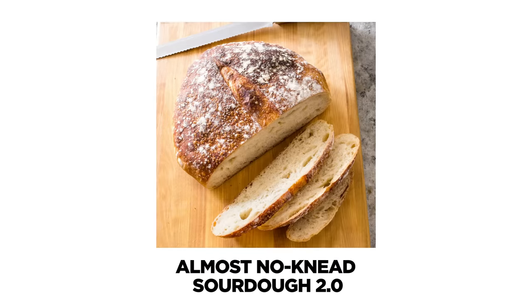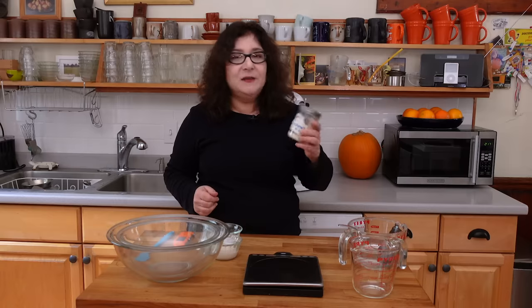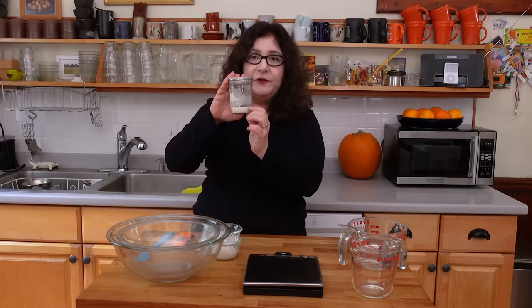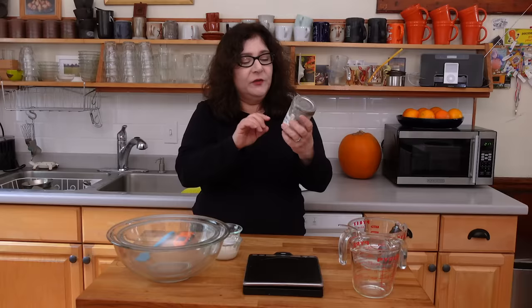I'm going to be measuring the things I need for our almost no-knead sourdough 2.0, which is a recipe we developed during quarantine this past year. We kept making improvements on it. Our test cook Andrew Janjigian, a bread expert who now has his own blog called Word Loaf, developed this recipe to use just a tiny amount of flour for your starter — because flour was kind of hard to get. This is my tiny starter. It says day one, April 2nd, 2020 on it, and I've kept it going for all these months because it's so easy.